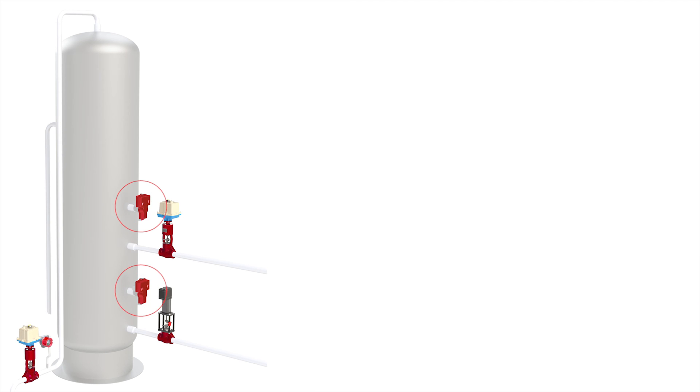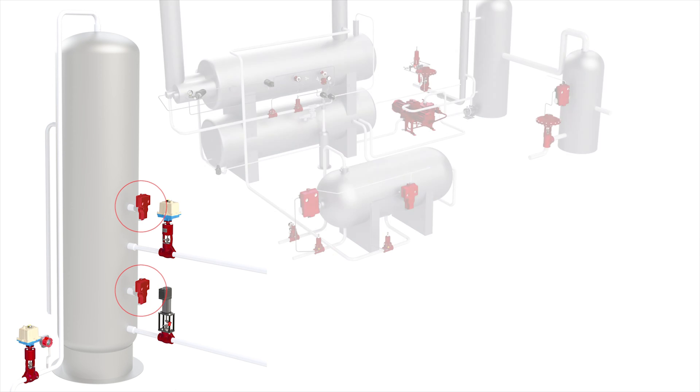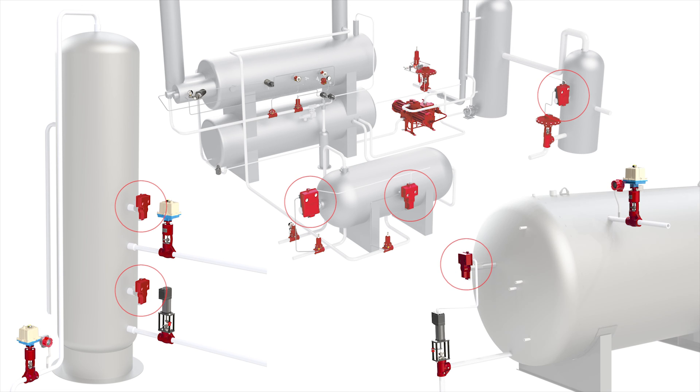The Gen2 is typically used on horizontal and vertical separators, glycol dehydration systems, and free water knockouts.